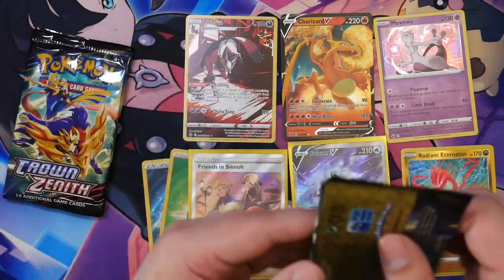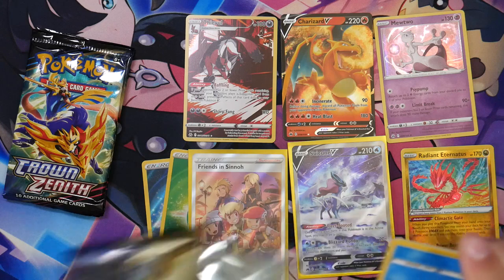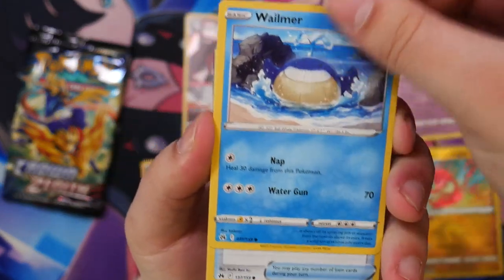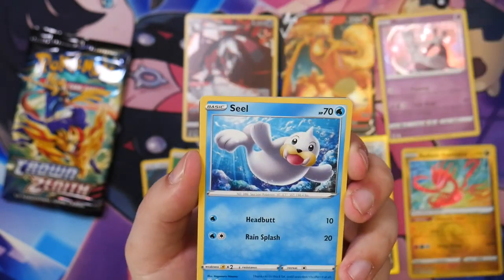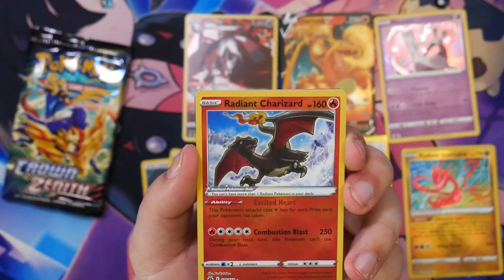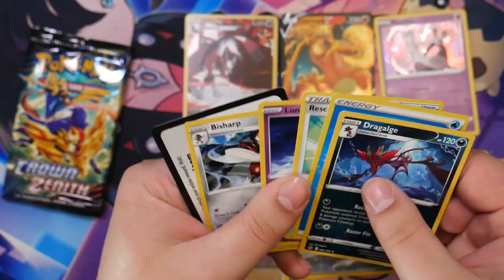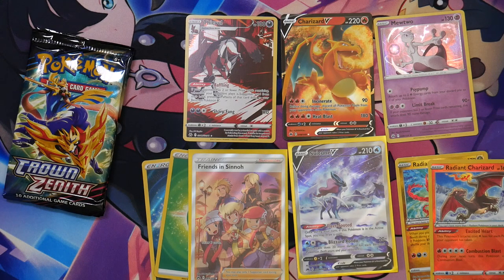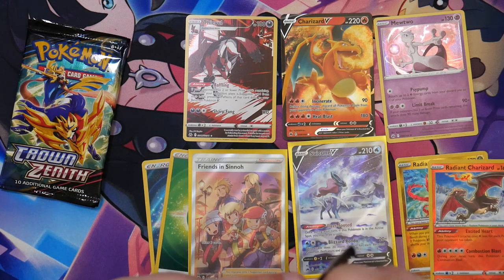We've already gotten two really great cards from this box — that's amazing. The only way we can top this is if we pulled Friends in Hisui or a gold card on top — then I would just lose it, that would be insane. Radiant Charizard! Holy moly, this box is stacked. What's going on with this box? I'm kind of concerned now — now that I'm lucky opening cards, what's gonna happen in the next few openings? Am I just using all my luck for this opening?